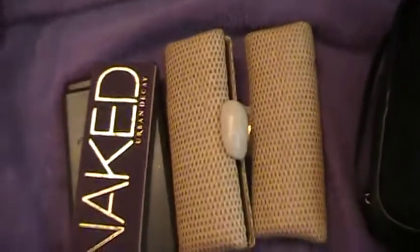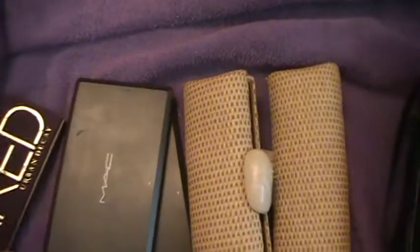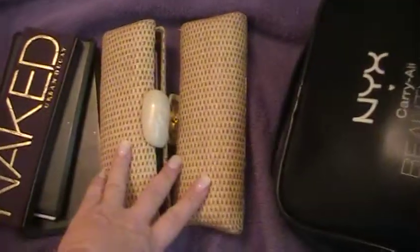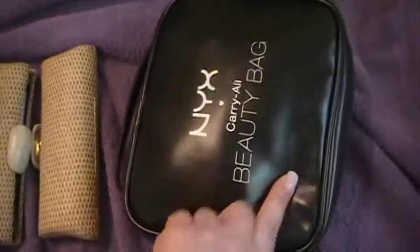Now for the rest of this video, while I'm waiting on the masks to take effect, I'm going to show you how I packed my makeup to travel. This is what I took whenever I traveled to see my sister. I took two MAC palettes, I took my naked palette, I took two containers of brushes, and I took a NYX beauty bag.